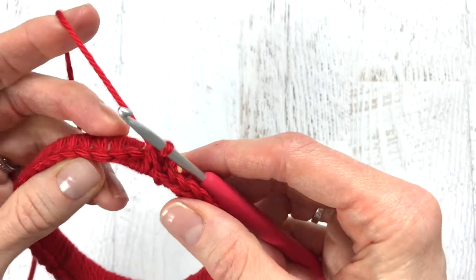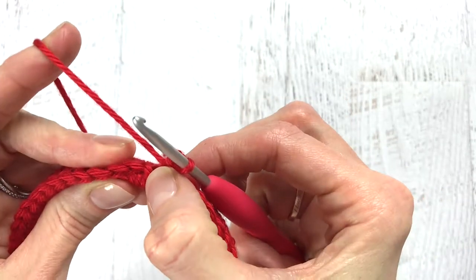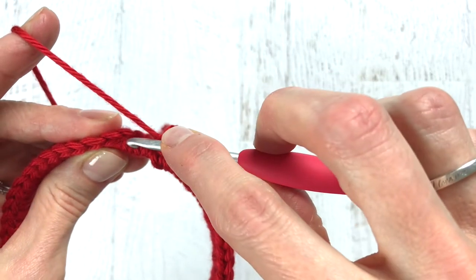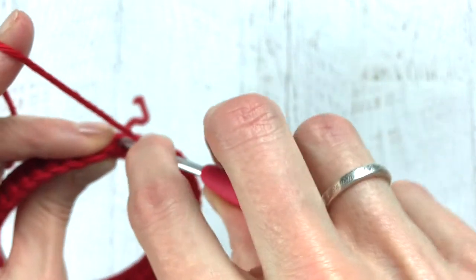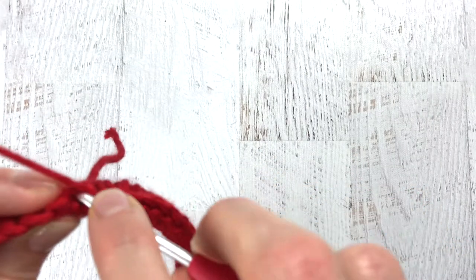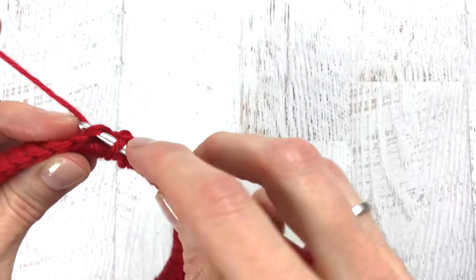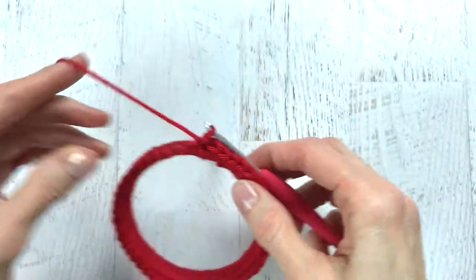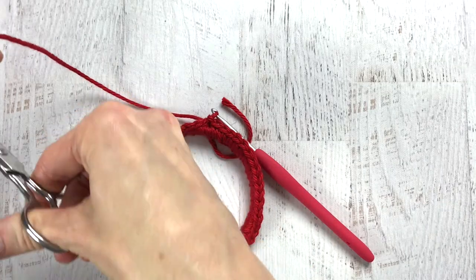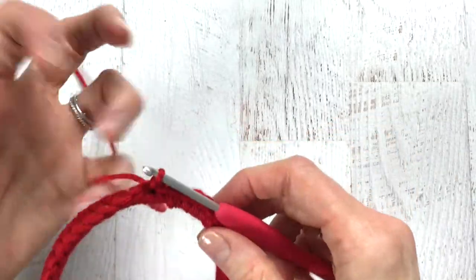When you get to the end of the hoop you're going to slip stitch into your first single crochet. The first little stitch is the slip stitch, then the single crochet, so we are going to slip stitch into that first stitch. Pull the yarn through, cut the yarn, and then we are going to fasten off.